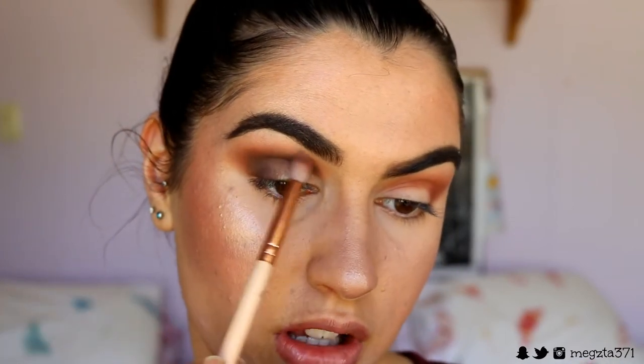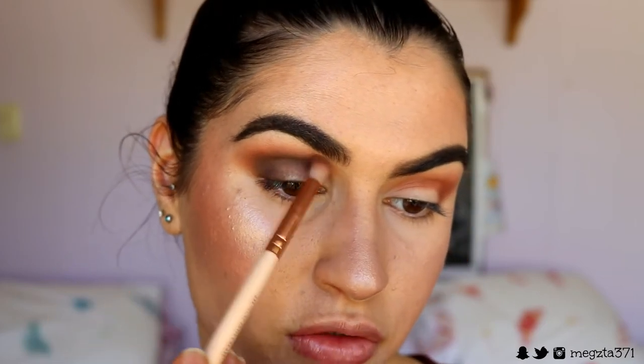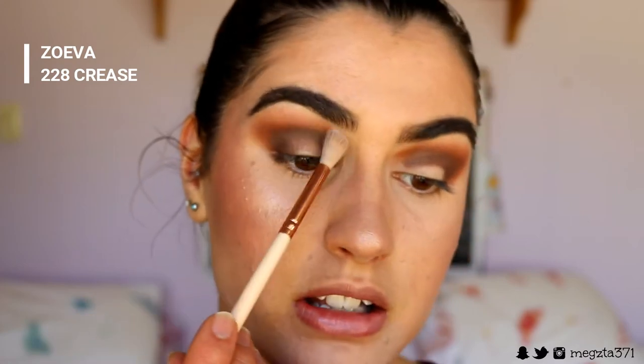Just grab that petite crease brush again and soften the edges of that deeper brown with whatever's left on the brush — you don't have to reload it if you don't want to. Then I take that first blender brush from the beginning and, with whatever's left on the brush, soften the edges.